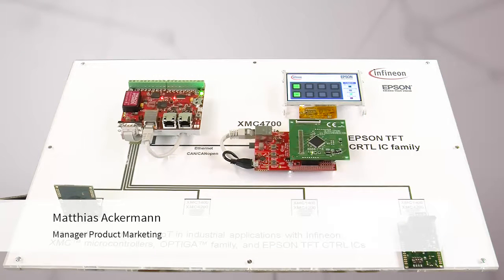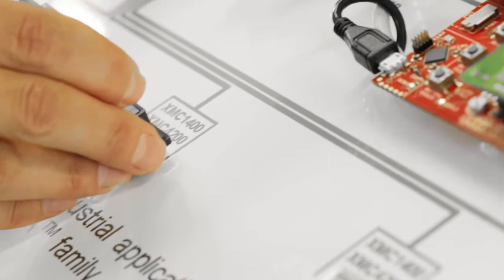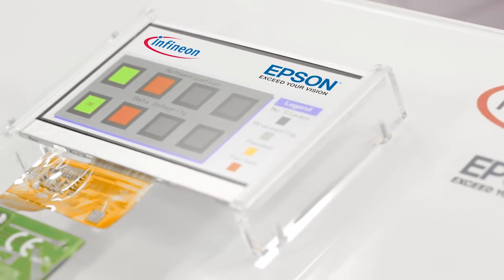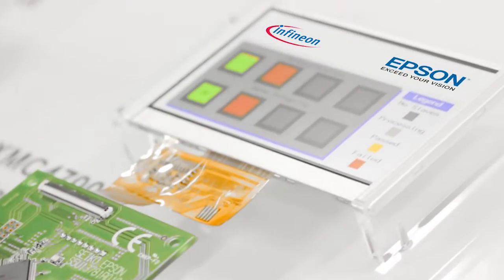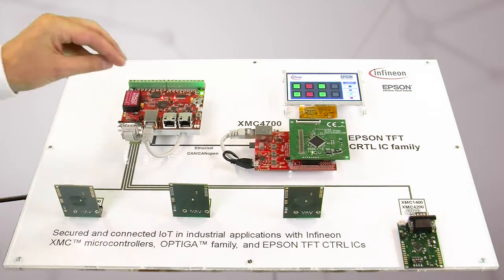Here you see a typical IoT Industrial 4.0 environment, which has sensor and actuator nodes, where the sensor nodes can identify on a PLC. The first node I plug in didn't identify, whereas the second node with Optiga on it can identify in the system on the PLC.